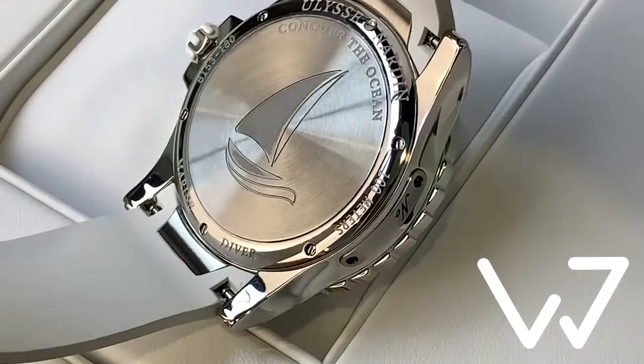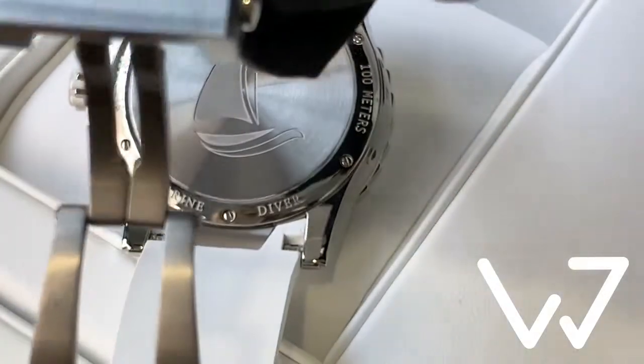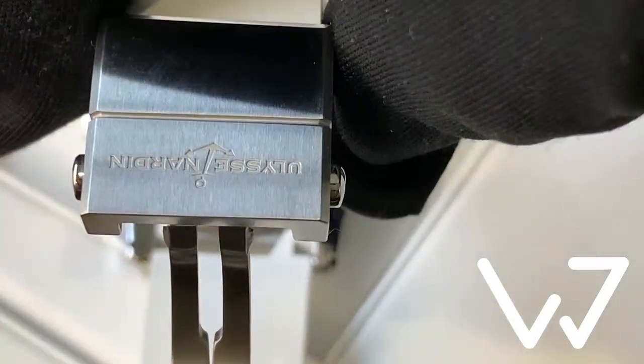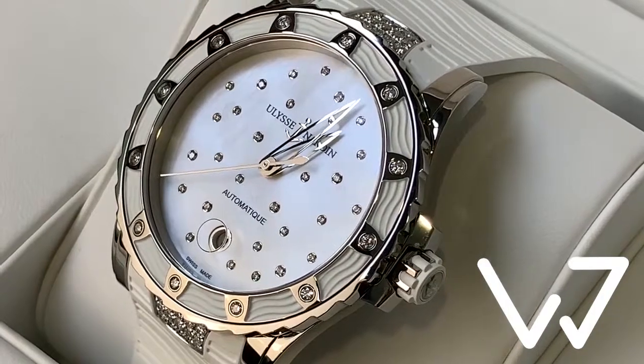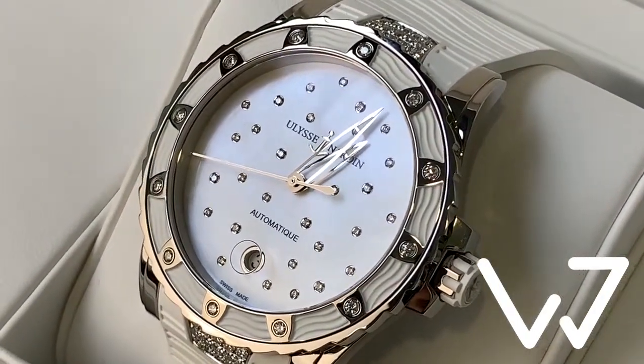There is quite a handful of diamonds adorning the dial, the unidirectional rotating bezel, and the strap near the locks. The hour and minute hands are skeletonized.